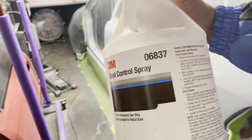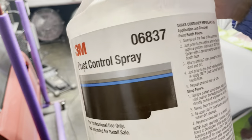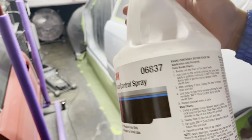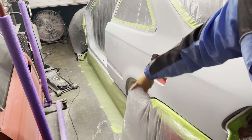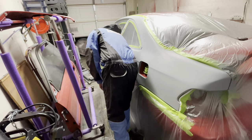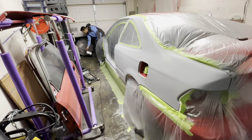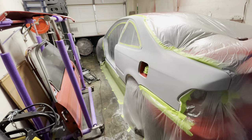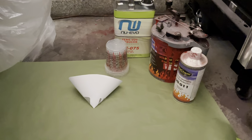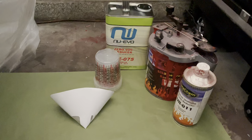In an effort to keep dust down, I like to use the 3M Dust Control Spray. I spray it on all the areas of bare concrete where we have dust on the floor. Some people prefer water, but I've come to realize that 3M Dust Control Spray, even when it dries, still creates a tacky surface and continues picking up dust for much longer than water. Once water evaporates, trash on the floor can get picked up again — but with Dust Control Spray, it actually stays down even when dry.